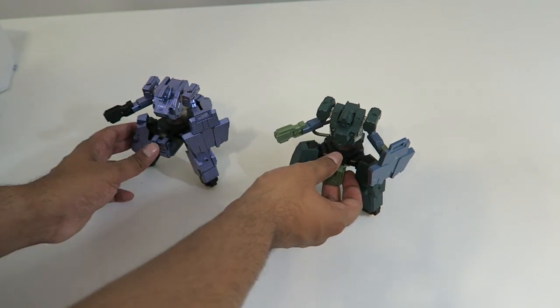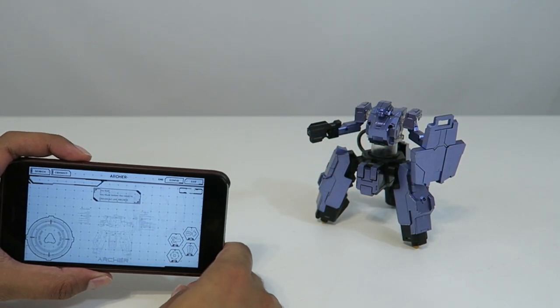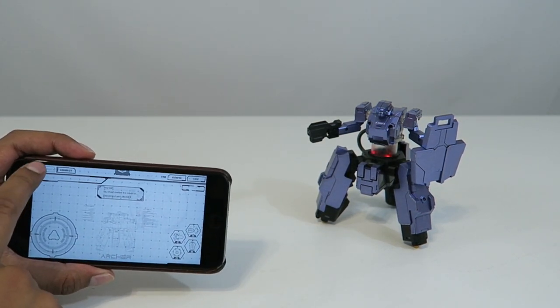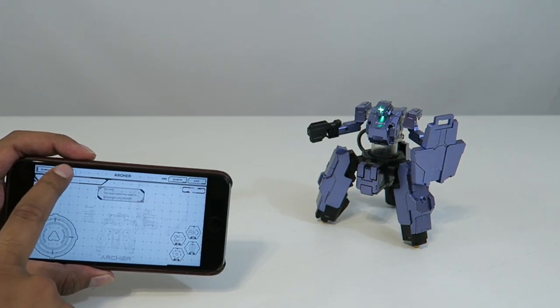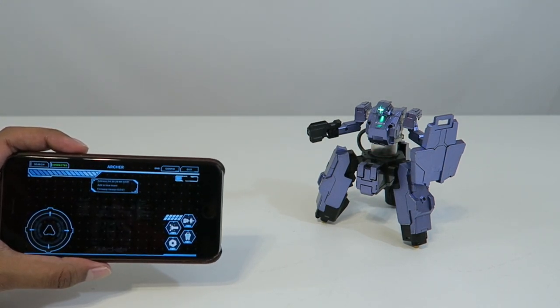Let's go ahead and try this out, set them up, and see how they function. We're all set — I've got my app loaded and my archer on. I click on search, wait until he pops up — there he is. I click connect and pick my team, so I'll click on blue. And we're all set and ready to go.